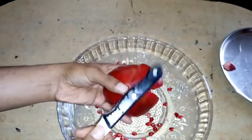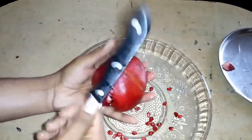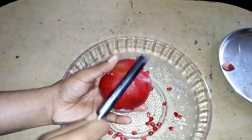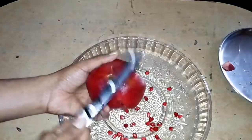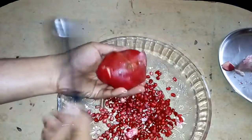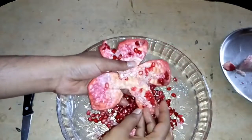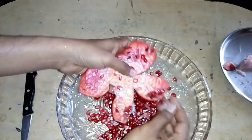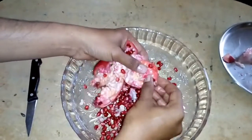Start tapping on it — do not hit it hard, just tap it normally. Just turn it and keep tapping. You can see all the pomegranate seeds are coming out. Now you can see almost all of them have come out.